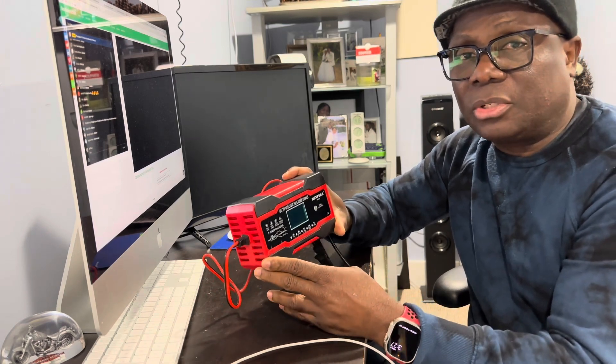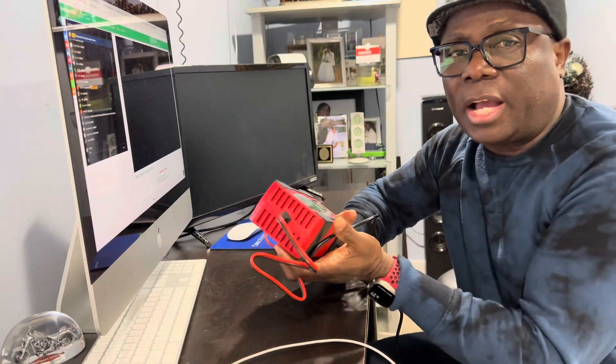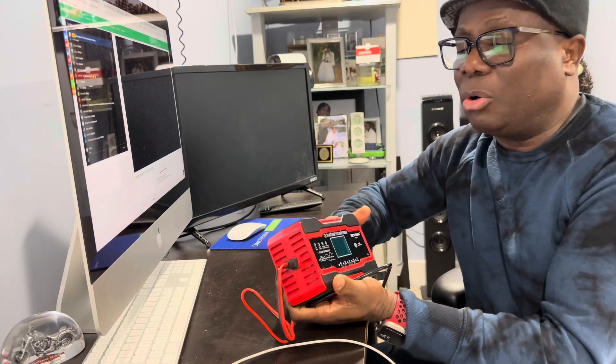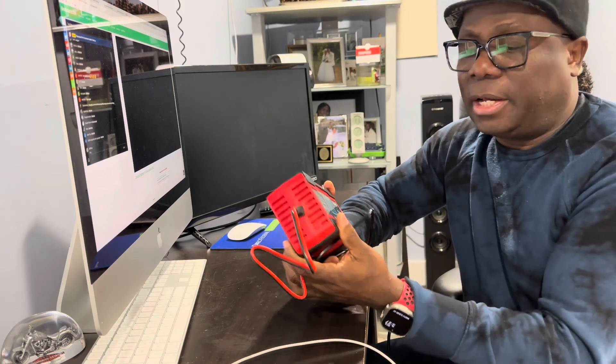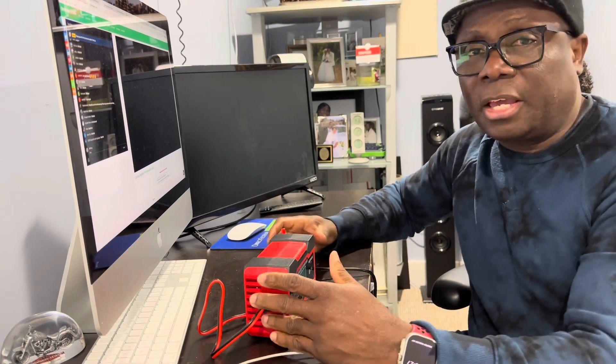Thanks for watching guys. Please subscribe to my channel — I'll be bringing you more content like this one and other content. Thanks again for watching, please like, share, and subscribe.